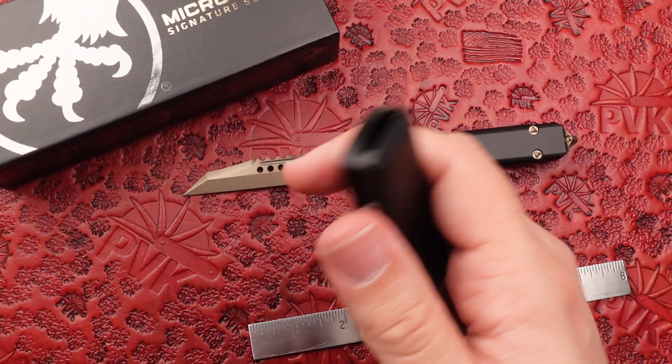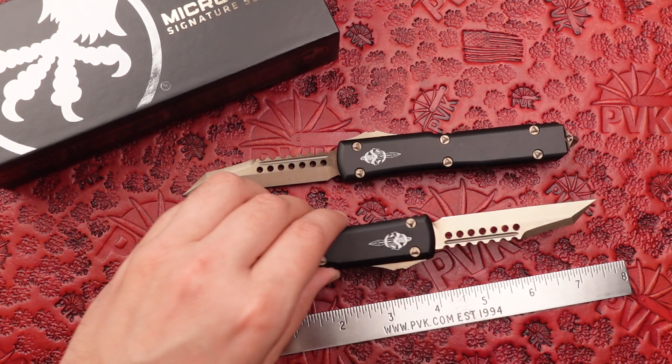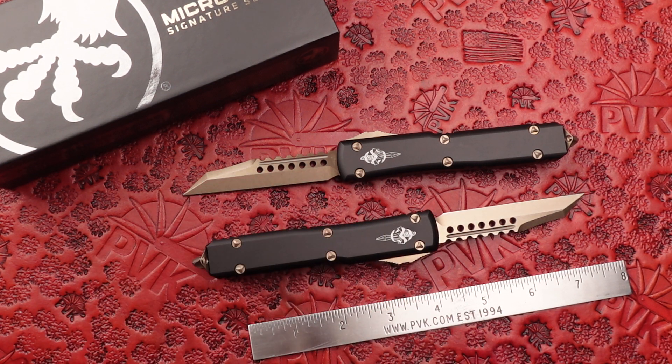We've got tons of Hellhound, Warhound, or Razors if you prefer kicking around on the website — go check them out when you get a chance. We hope you enjoyed this video. Like and subscribe for more content, and we'll see you in the next one everyone.